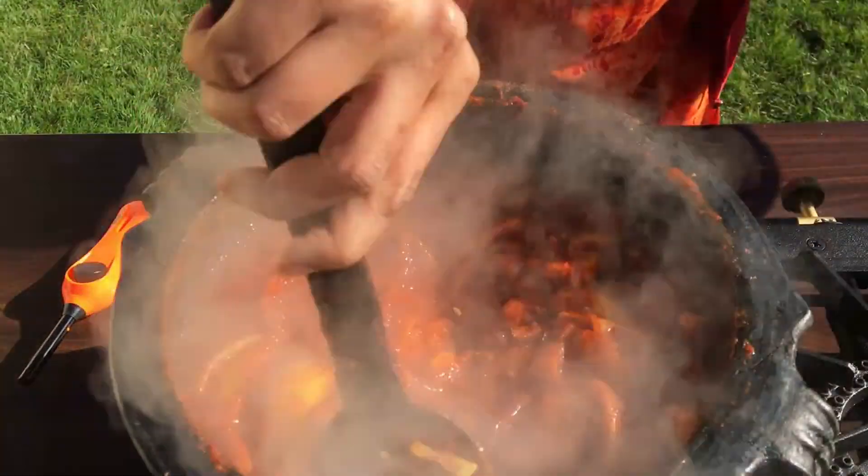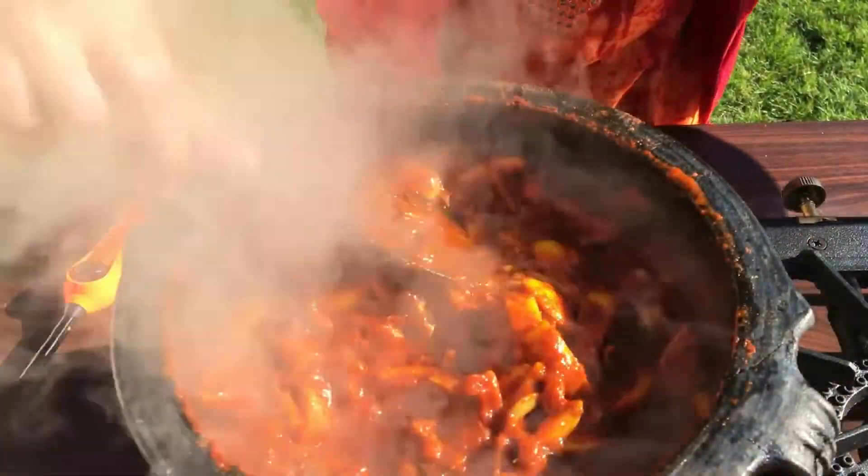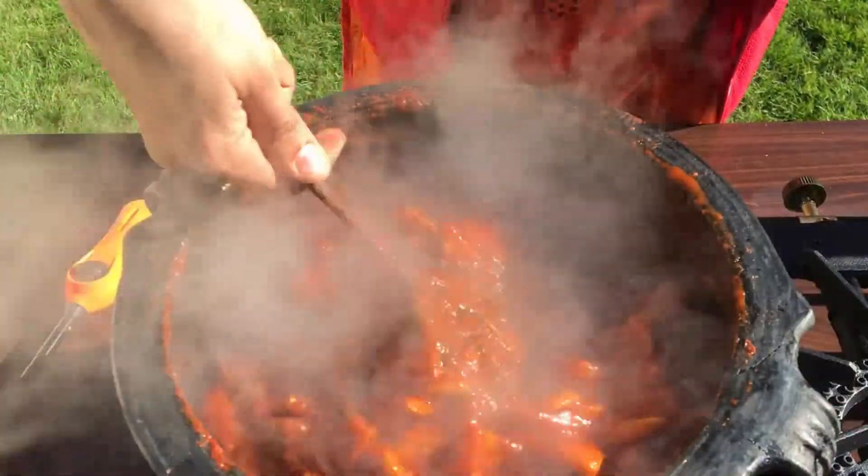Now we have to make the rice and make it a little bit. We are going to make it a little bit more.